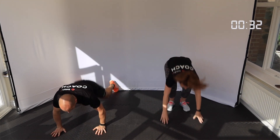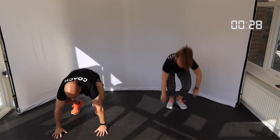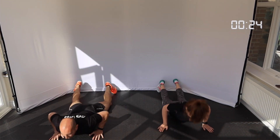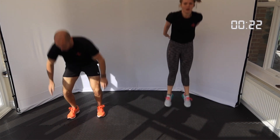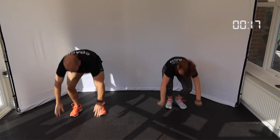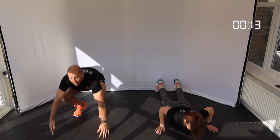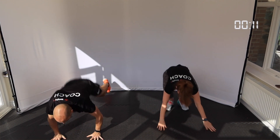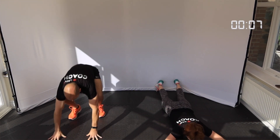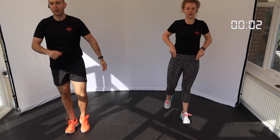Halfway. Halfway. Come on, keep pushing. One more. Three, two, one.